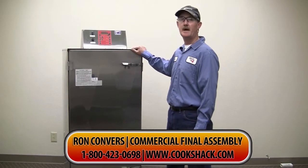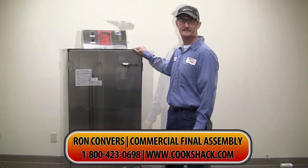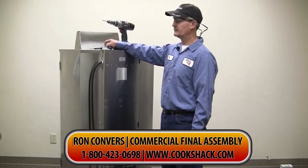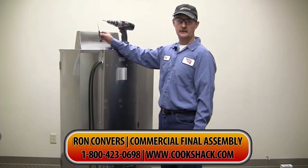Today we're going to bypass the door switch. To replace the door switch you need two tools: a Phillips screwdriver and a small standard screwdriver.